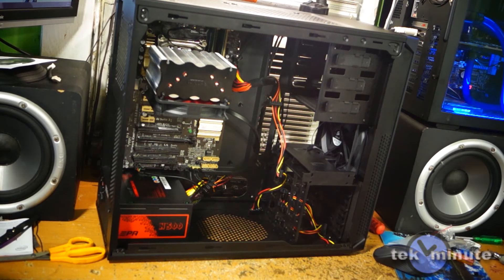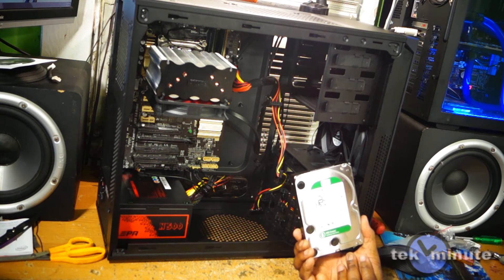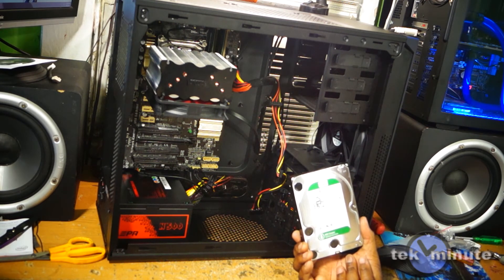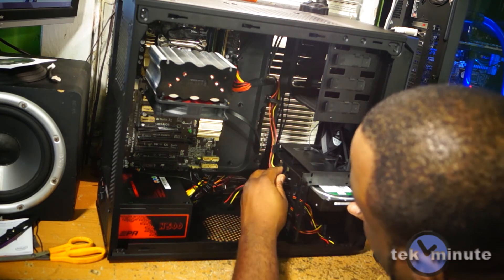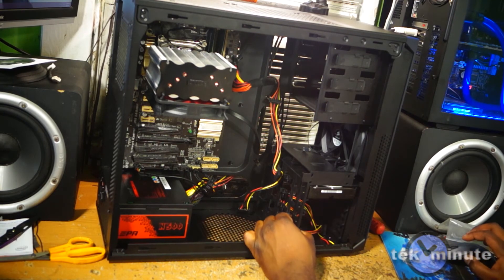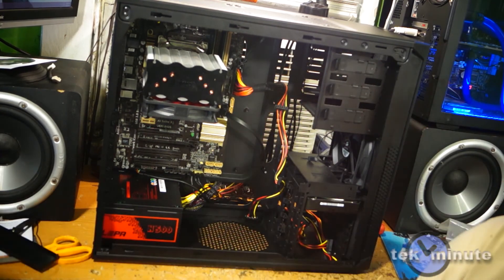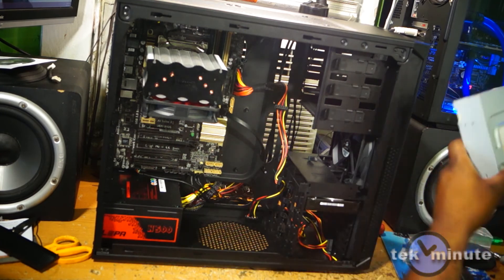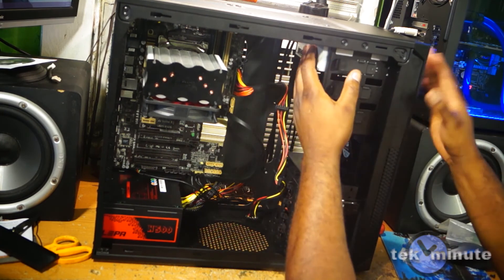We're just about finished. I've installed the CPU cooler and fan. Next on the agenda is the hard drive — a Western Digital Caviar Green 2TB. I'll just slot it in here; it's tool-less. That's installed. Next I need to push out a top bay cover and remove one of the slots for the DVD drive — that's also tool-less. Slide the drive in and lock it in place.